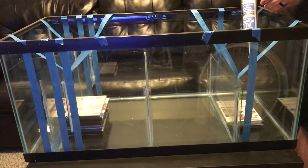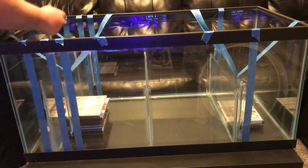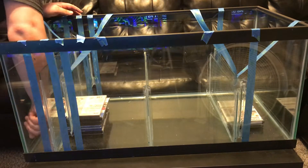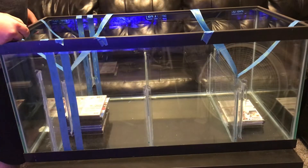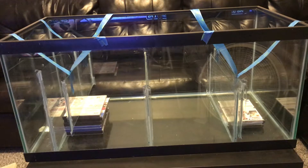Now we've got the other baffles on and I am taping again. I used the Y-method with this to try to eliminate error for when I'm removing the silicone. When you do the floating baffles, one thing to note is you don't have to put tape on the bottom of the tank, which makes it easier when removing. But when you're doing baffles on the bottom of the tank, go around the whole perimeter of where the baffles will be.